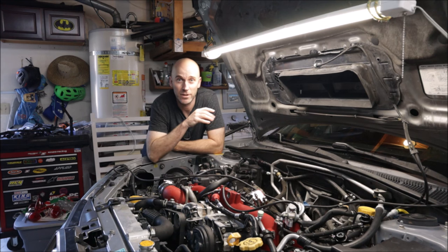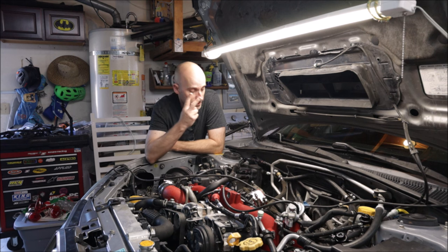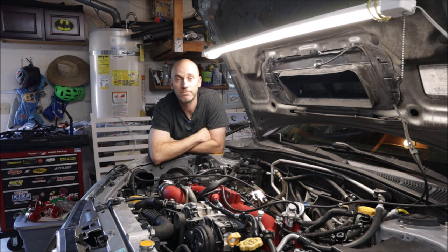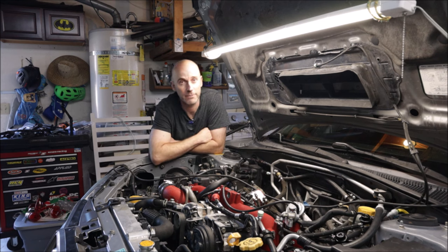Now that everything is installed except the top mount intercooler, I just realized this will be the second time the downpipe has to be unbolted and loosened — because the first time I forgot the gasket. The second time I realized the bolt underneath doesn't really bolt on unless the downpipe is loose and slid back. Now on the second time removing the downpipe, I also realized the downpipe support bracket on the transmission at the bottom cannot be installed while the downpipe is all bolted in. So I've got to remove the heat shield, loosen the downpipe — might as well get started for the third and final time.